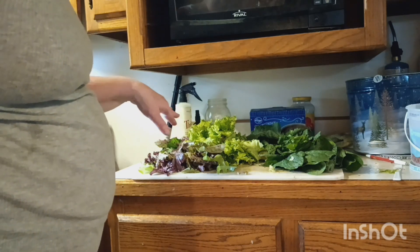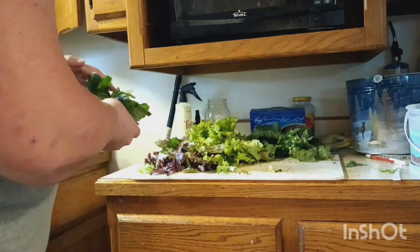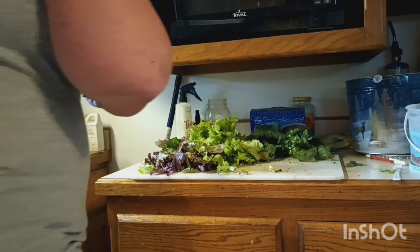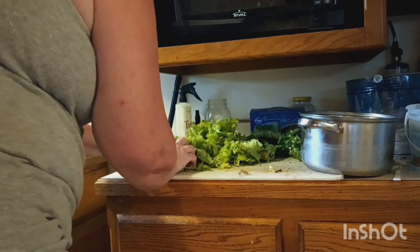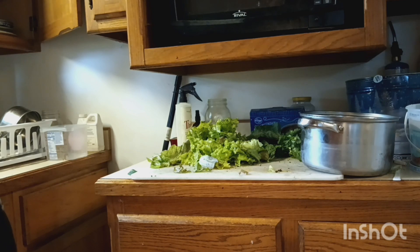These things need washed, so I'm going to wash them off and put them in my pan right here. I'll rinse these off, get them all clean, and put them in my pan. Looking like a homemade fresh salad.